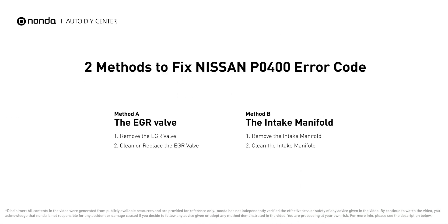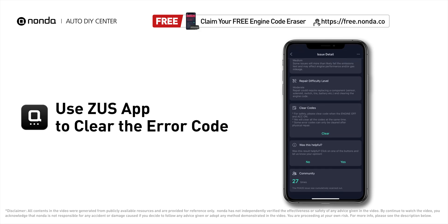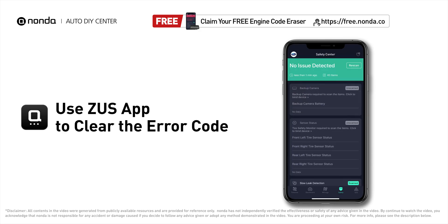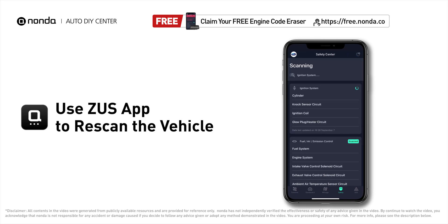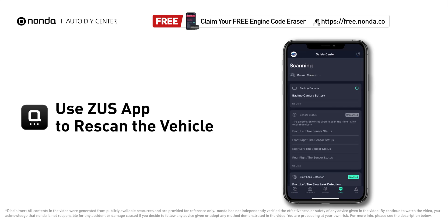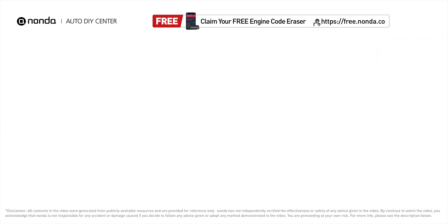So here are two of the most practical solutions to fix Nissan's P0400 error code. After the repair, you can now use the Zeus app to clear the error code and tap the rescan button one more time to make sure everything is fine with your vehicle.